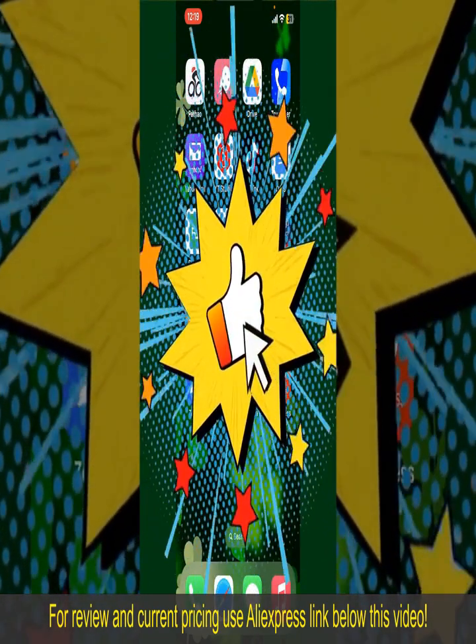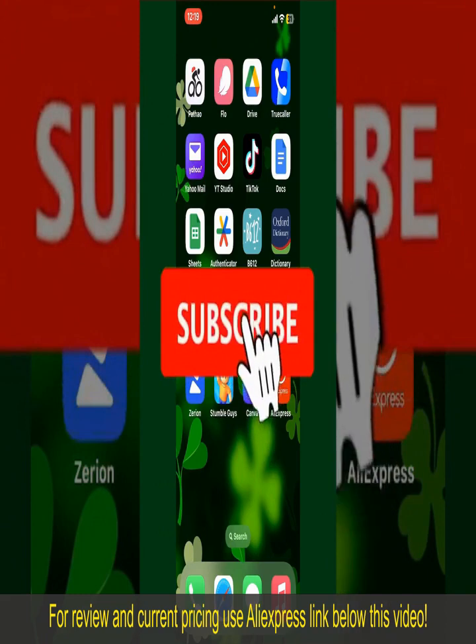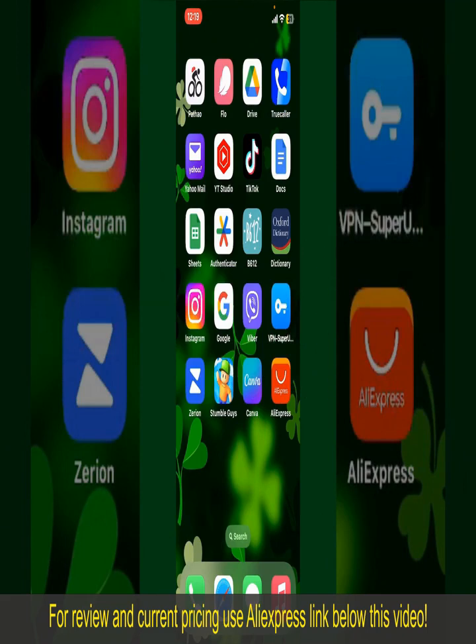If you found the video helpful, go ahead and give us a thumbs up. Don't forget to subscribe to our channel by hitting the Subscribe button, and press the bell icon so that you'll never miss another upcoming upload. I'll see you again in the next episode — goodbye till then.